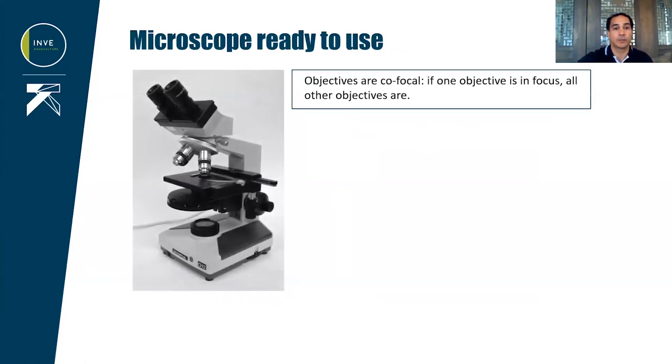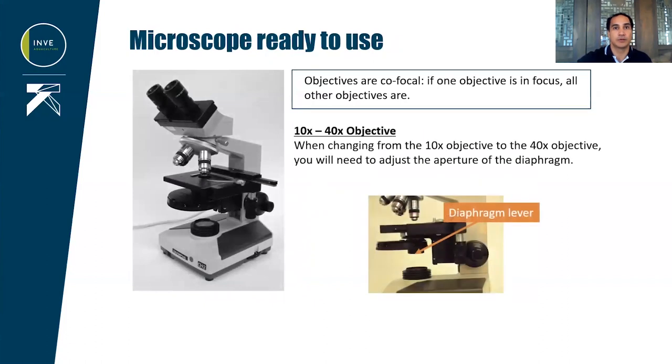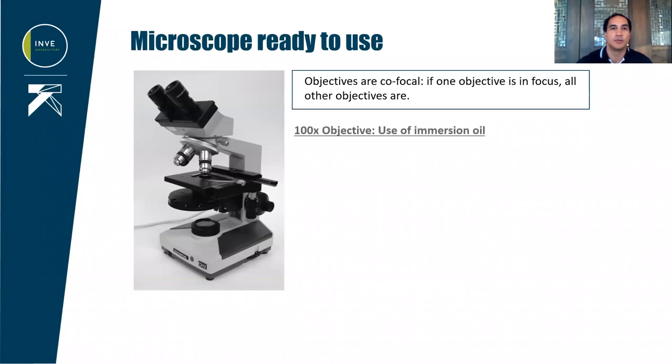The microscope is now ready to use, and because objectives are cofocal, all the other objectives will stay in focus with the settings we have just done. There is no need to touch the adjustment knobs. If you want to observe under the 4x objective, you will have to adjust the diaphragm. If you are using the 100x objective, you will need to use immersion oil.